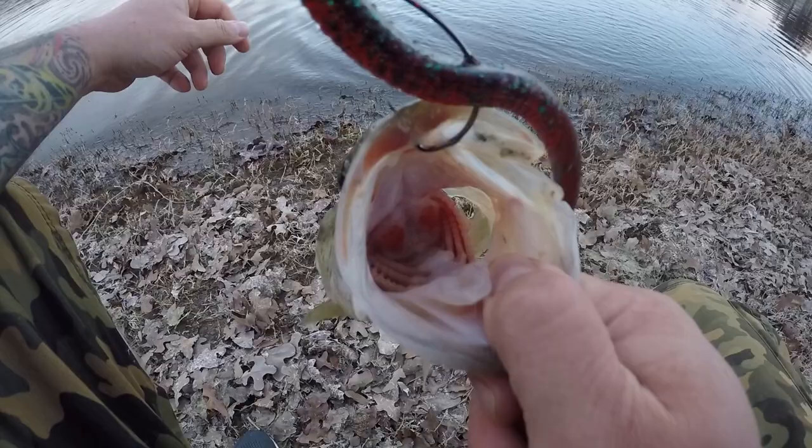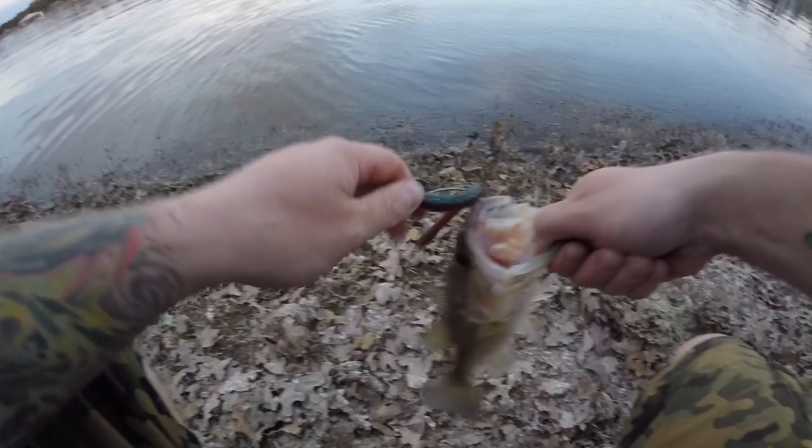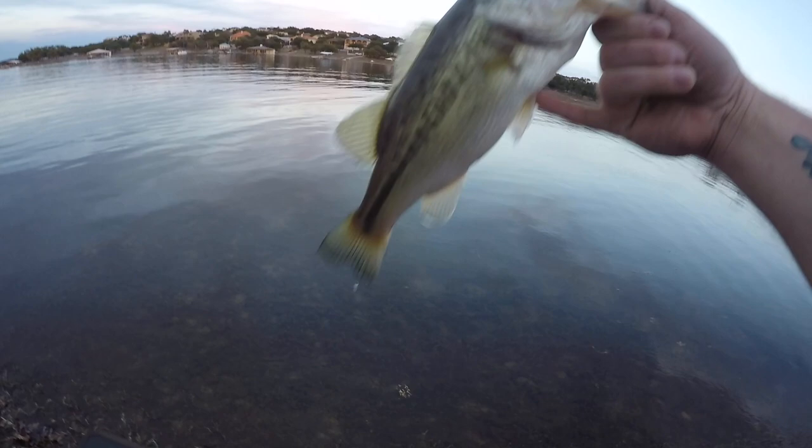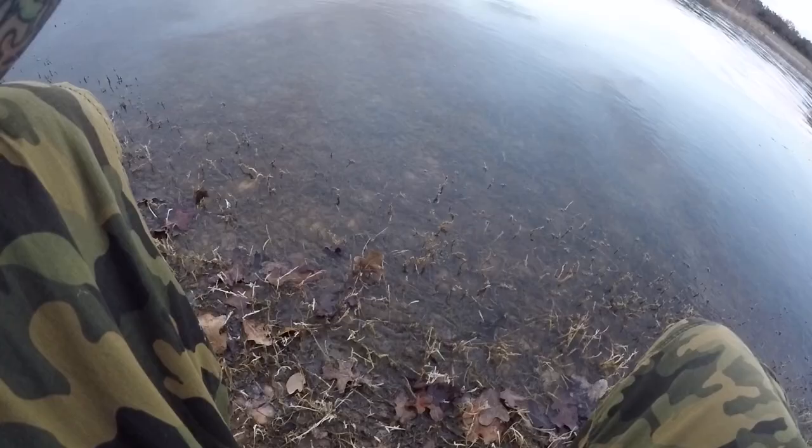Look at him, he's going to jump! Stay on there - that's a nicer fish, a little nicer fish guys! Look at him! That is what I'm talking about. That's a little bit nicer fish - hooked right in the top of the mouth, the roof of the mouth, that's what you want. First cast out here at sunset, beautiful looking fish. Let him go.